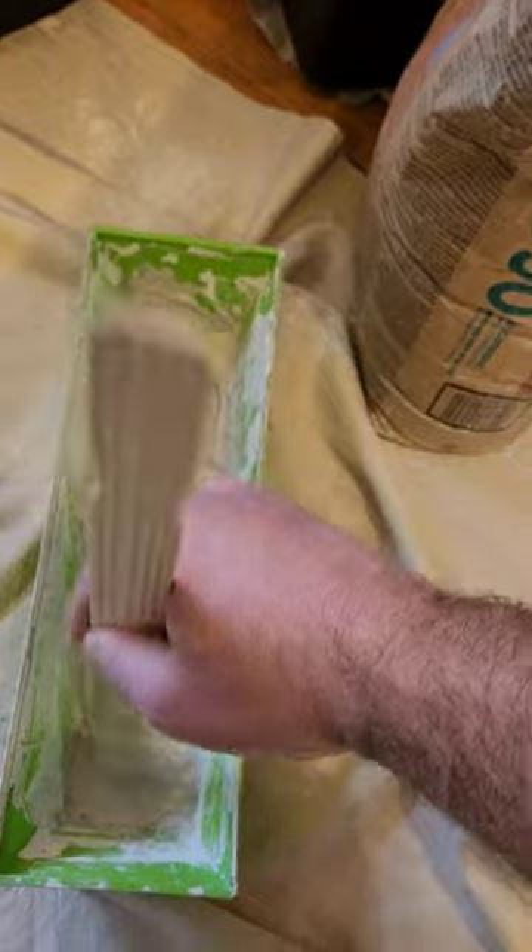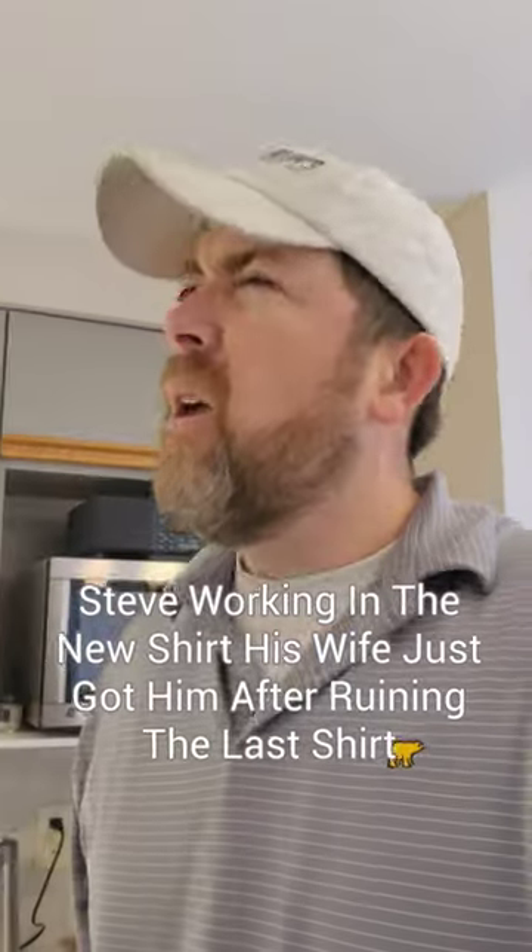Mix it up really well and trowel it on with a 4-inch knife. Looks great. I'll be back for another skim coat and then sand and prime tomorrow. Or will I?